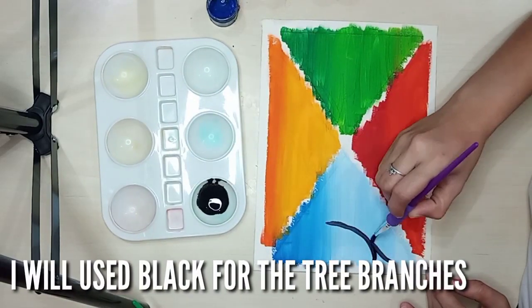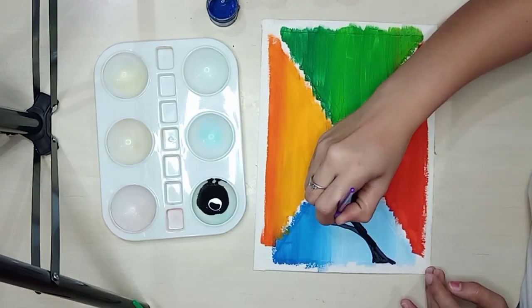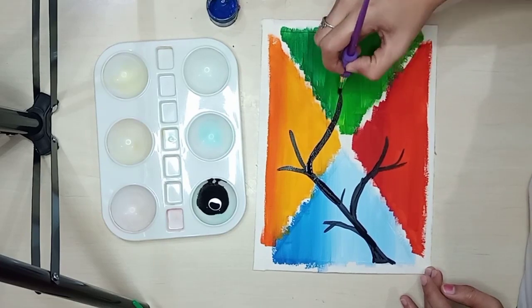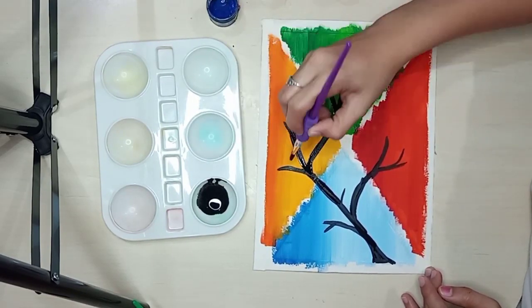So I use black paint for the tree branches. And as you can see in this painting, it's divided into four — because I used masking tape for the borders and to divide it into the four types of season.